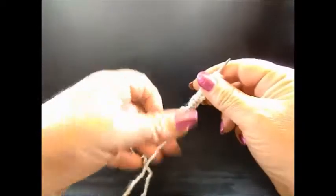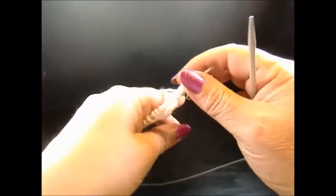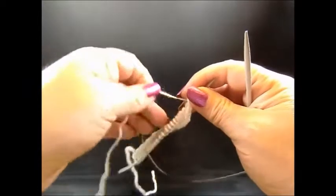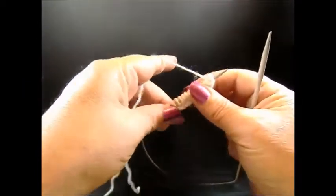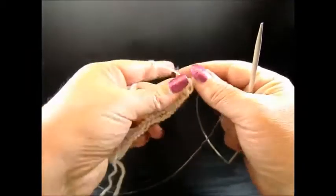I have 24 stitches on my needle — 24 because we said multiple of 11, I took it 2 times, that's 22 plus 2 edge stitches, making 24. I knitted 1 row so I have purl stitches on the front side of my work. And now we start with row 1.